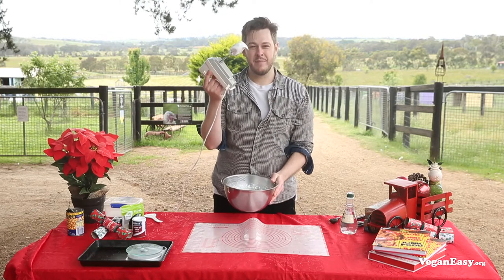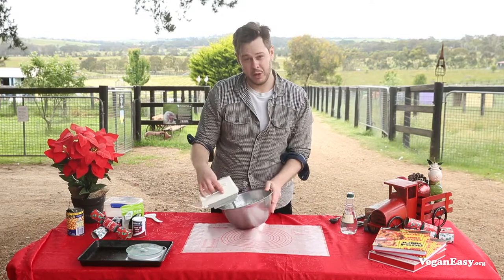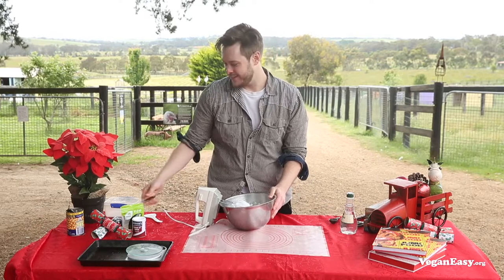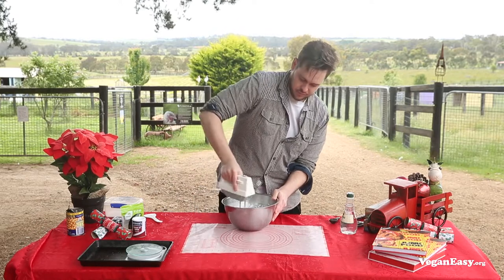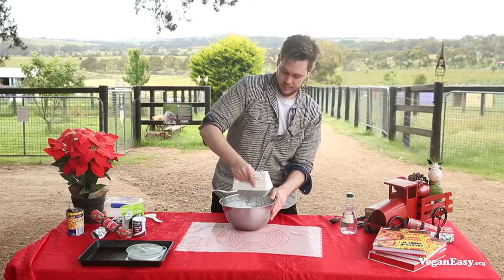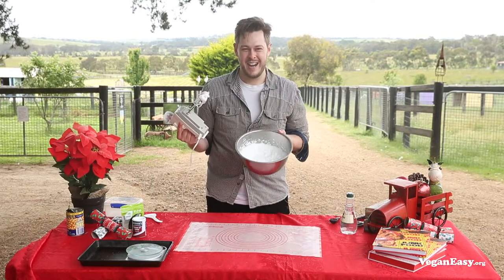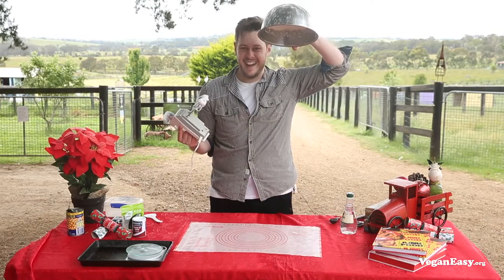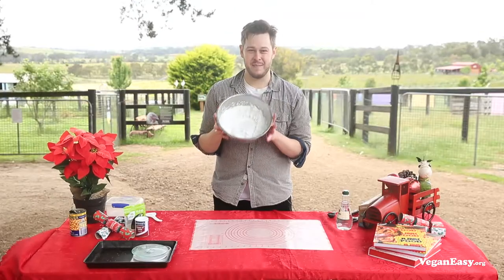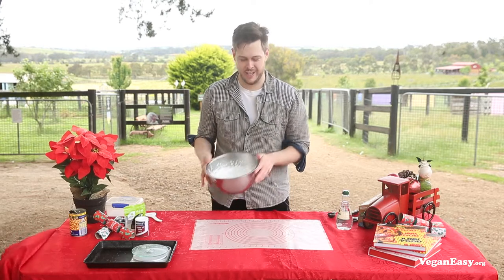Once that's all whipped through, you should get much stiffer peaks, which will tell you that the meringue's ready to hit the oven. I'm going to whip in just a little bit of xanthan gum to help stabilize everything. You'll know your meringue's ready when you can hold it upside down and nothing comes out. Look at how much gorgeous air has been beaten into the aquafaba.